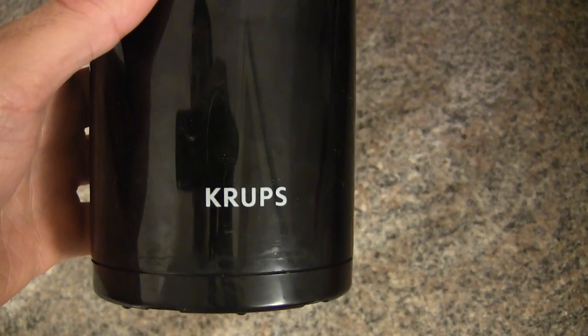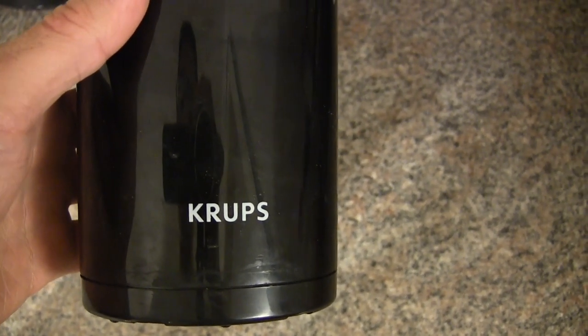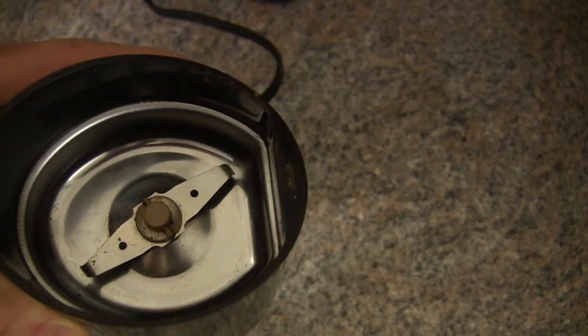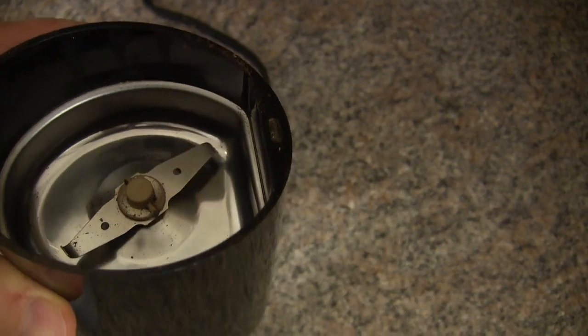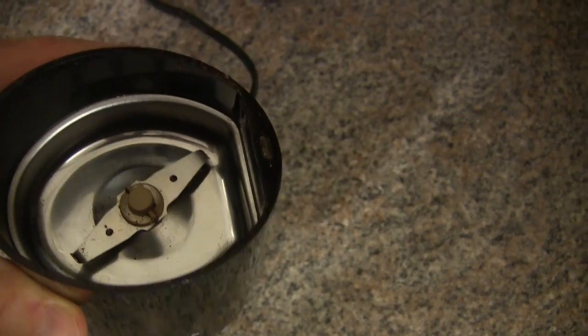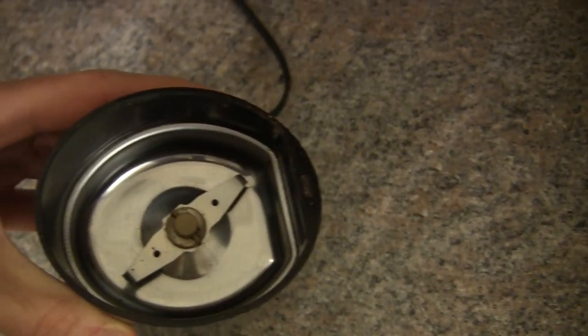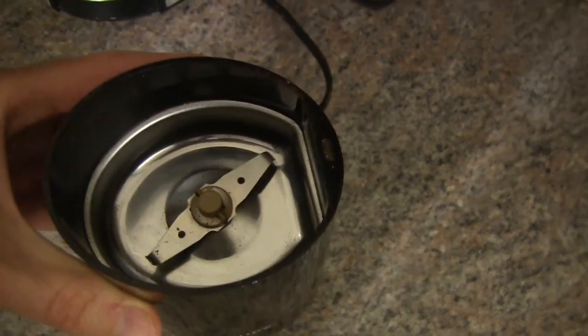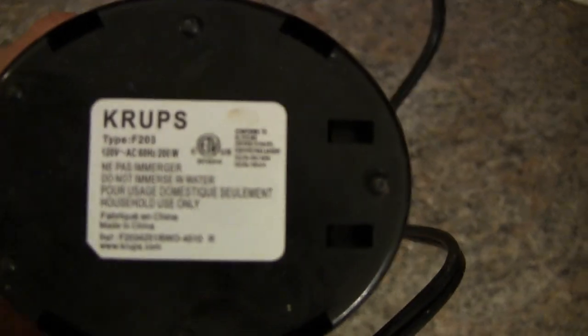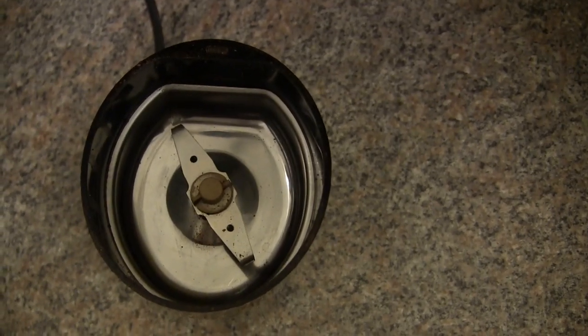Hi there. Today I wanted to talk about the Krups grinder. It's geared towards grinding coffee, but really it's good for spices and all sorts of other stuff that you want to grind. Now, if you're going to use it for spices and coffee, I would suggest getting two separate ones. This one specifically is the F203, and I will put a link to the product page in the description.